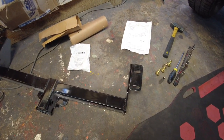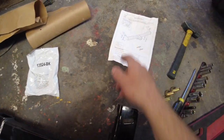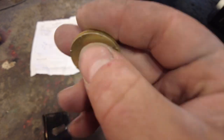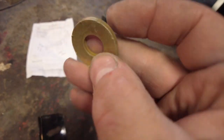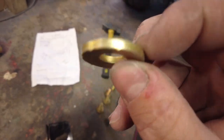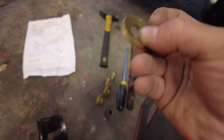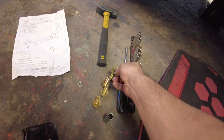I bought this hitch on Amazon — link in description. It comes with a hardware pack, the hitch, and instructions: four bolts and four washers. These washers have a small notch to add friction, and they're conical-shaped Belleville washers. Those little notches face up into the car to help them grab.